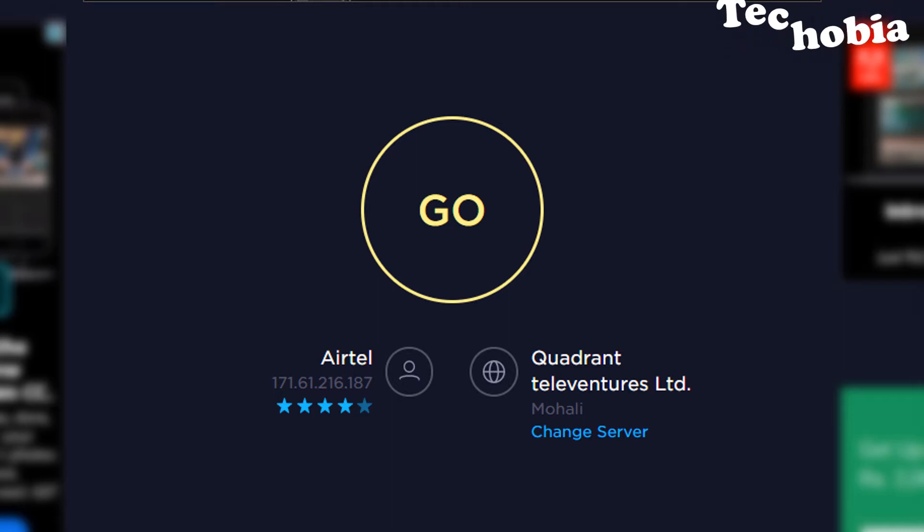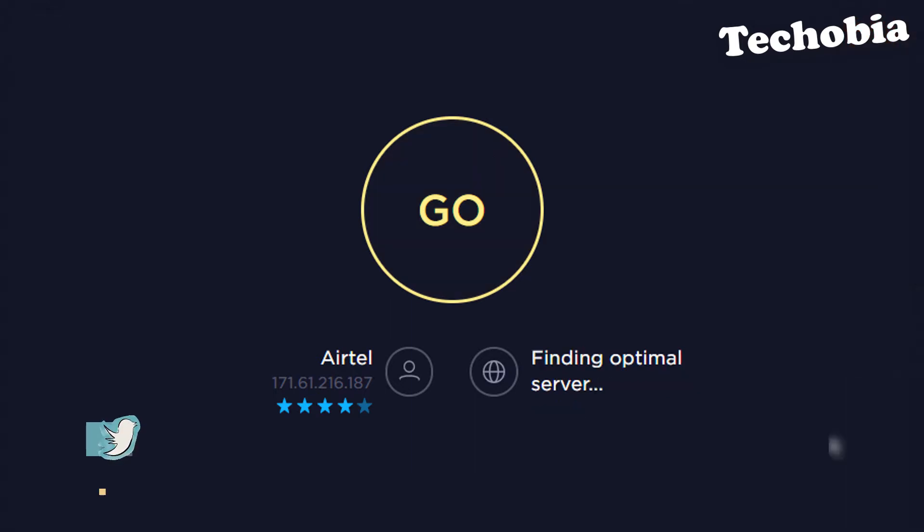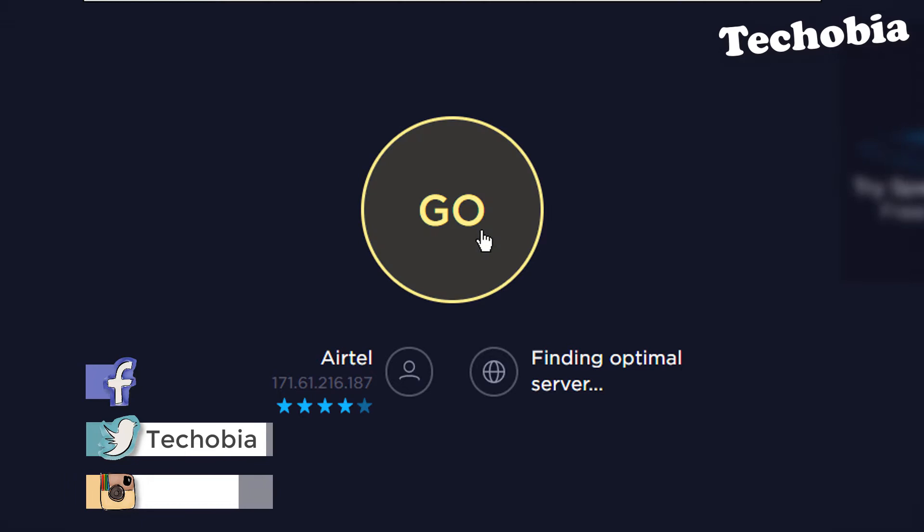Hello friends, as in 2018 there is no Airtel speed test. As per a recent comment, someone asked me if I could please provide the Airtel recent speed test, so here is a speed test for the 40 Mbps 2018 for you.